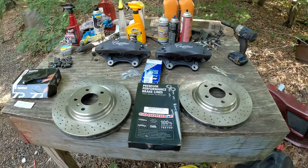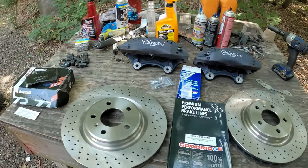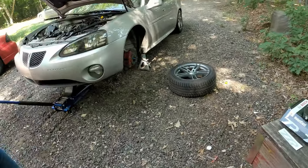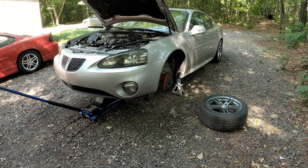It looks like a pretty nice kit. It is super overkill for a daily driver like this car, but that's pretty much how I like things. So let's get to taking some stuff apart and see what we can do.